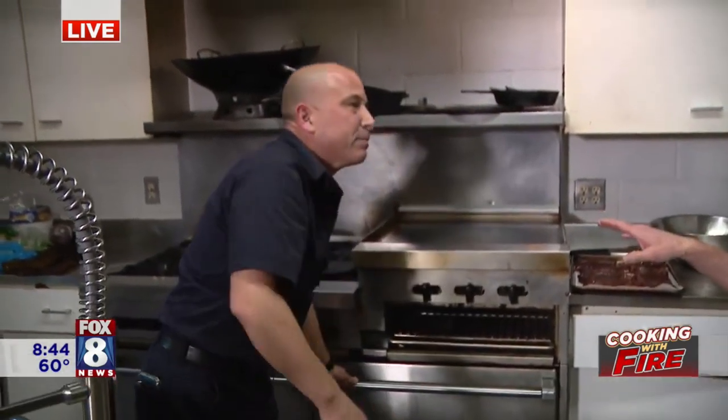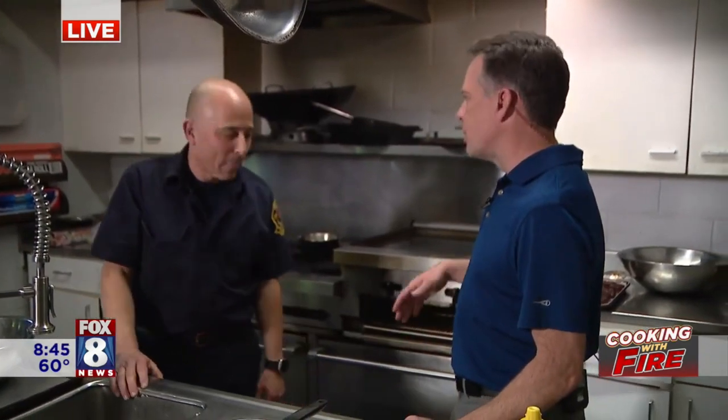Why do you separate the ribs instead of cooking a whole rack at a time? It enables two things: one, it enables all of that sauce and braising liquid to get in there and helps tenderize them a little bit more. And it also makes it a lot easier when you go to get them out and plate them — you don't have sticky ribs and you're trying to cut them. A lot of times they're tough to cut when cooked whole. You get a nicer rib section — not too soft, not too tender.